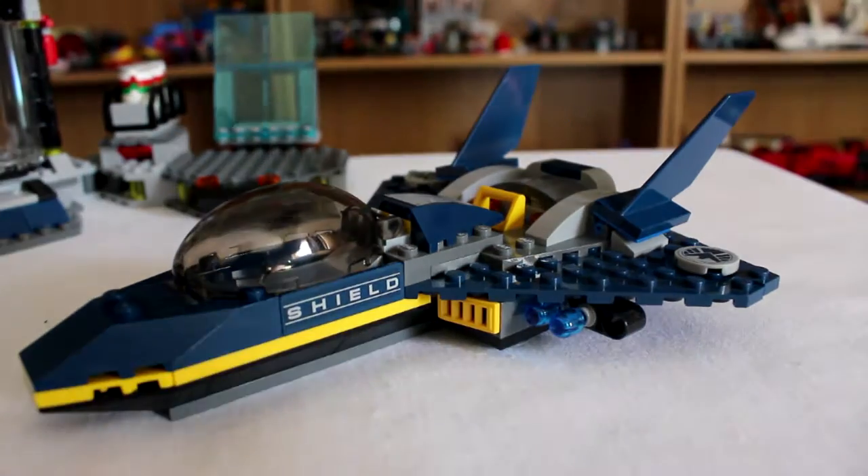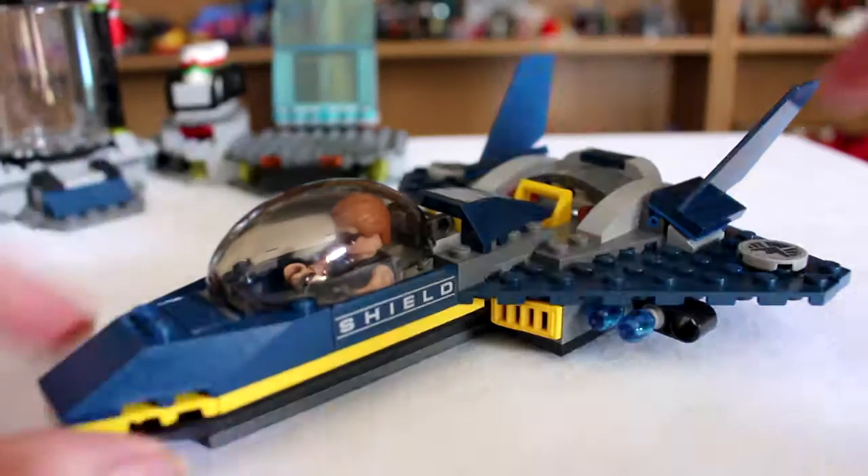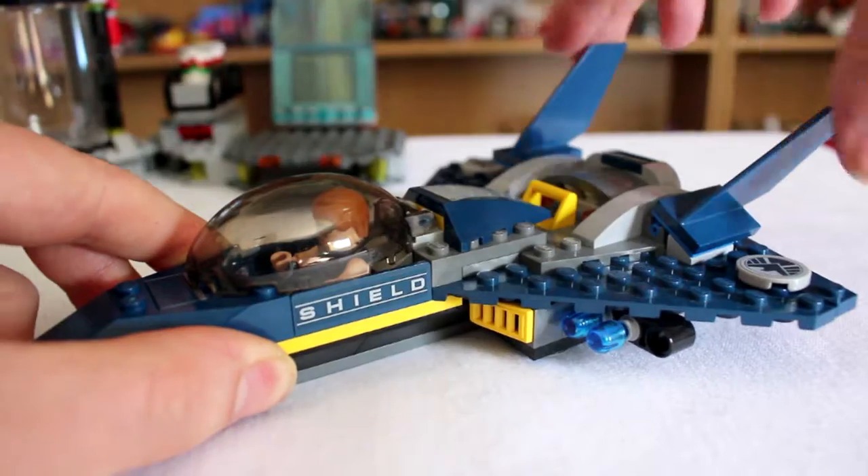The other part of the set is a jet. It has a canopy that can lift up with space for one minifigure and a set of four flick missiles. The jet also has a feature that can pop up the canopy, and you can adjust the tail of the plane up and down.